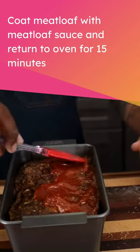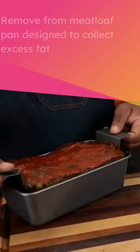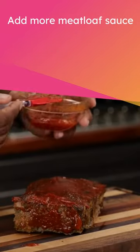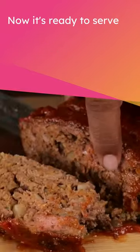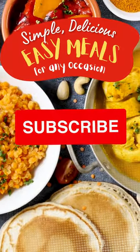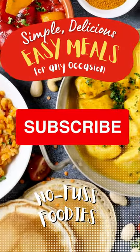Return the meatloaf to the oven for 15 minutes. Remove from the meatloaf pan, which is designed to collect excess fat. Add more meatloaf sauce — now it's ready to serve. See the description for the ingredient list and instructions. Don't forget to subscribe to Easy Meals for more great recipes.